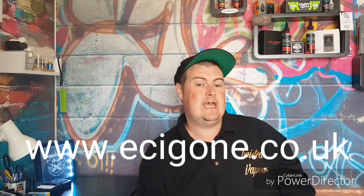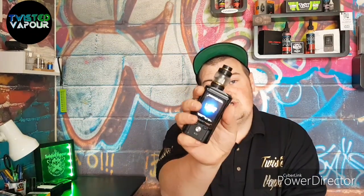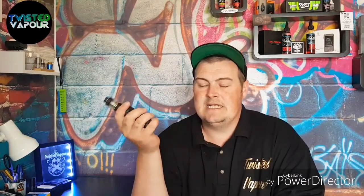You can get this for yourself at www.ec1.co.uk, where they have all color options available: all black with gold accents (the one I have), blue accents, or red accents. How much is this fantastic mesh stock coil tank? It will cost you £19.99 - just under 20 pounds. As I mentioned, I've been using this coil for over a week and it's still going, so coil life really isn't an issue with this one.